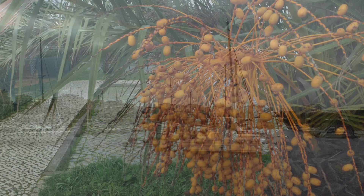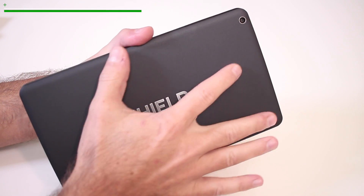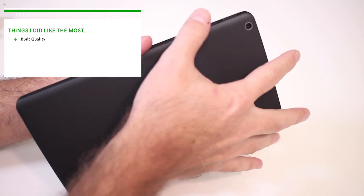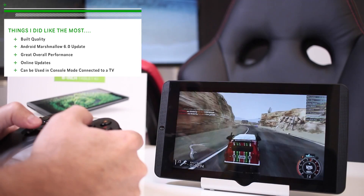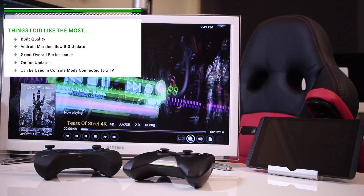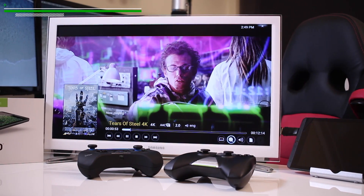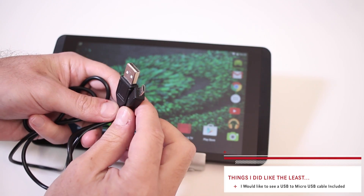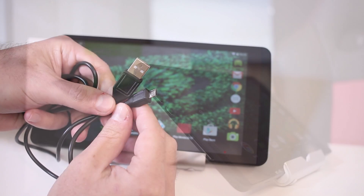In conclusion, the things I liked most were the build quality of the Shield K1, the Android Marshmallow 6.0 update, the great overall performance, the seamless online updates, and the ability to use it in console mode connected to the TV. The one thing I liked least was that I would have liked to see a USB to micro-USB cable included in the package — and that is it.